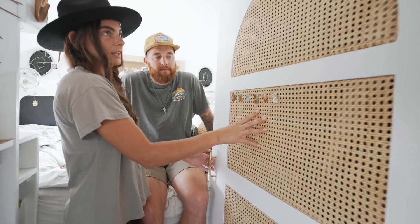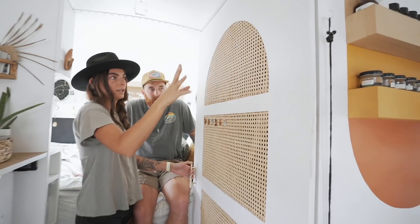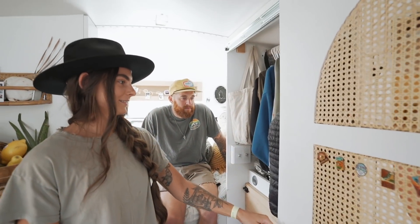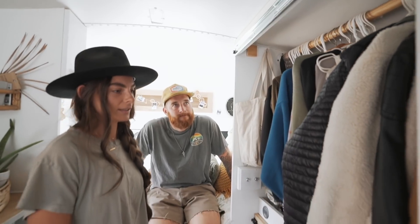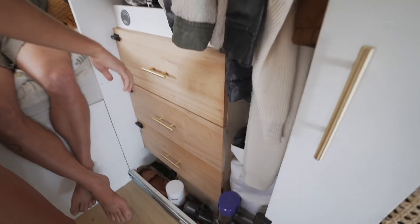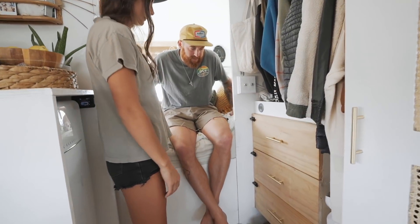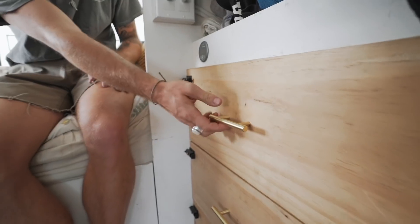This is our closet — we used rattan, so Kyle cut out the shape I wanted and put the rattan in, which makes it look really nice. We went with sliders again to not block off the rest of the bus and help with space. We have a nice-size closet where we can hang longer items, the laundry basket, and drawers. It's a frameless drawer setup so we went with external latches — that's literally how it latches when we drive, and a simple push and you're open.